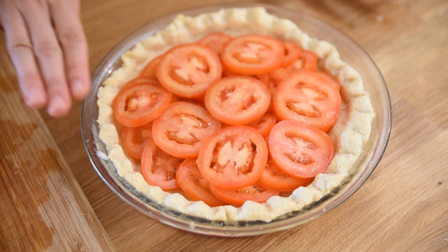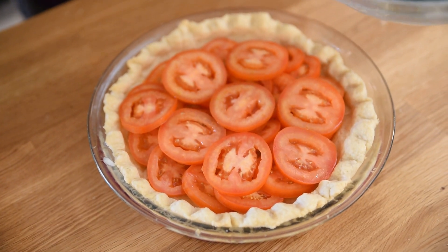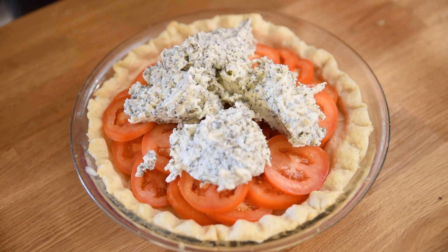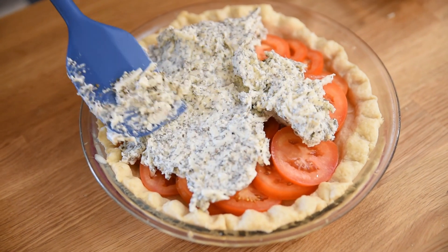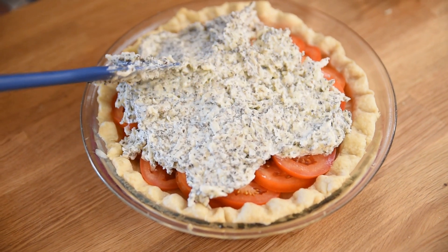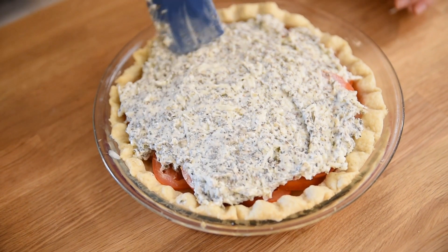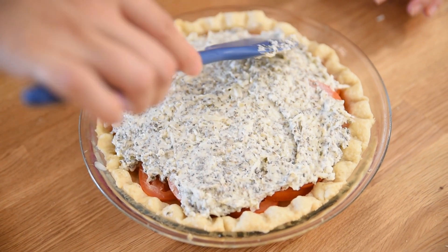Just make sure you have it sufficiently layered in there. The next step is to spread the mixture over the top of your tomatoes — I'm just going to drop it on gently so as not to disturb the tomatoes too much, then gently spread it out with my spatula until all of the tomatoes are covered. Then we're going to go ahead and bake this in the oven for 30 to 40 minutes until it's bubbling and the top is a nice golden brown.